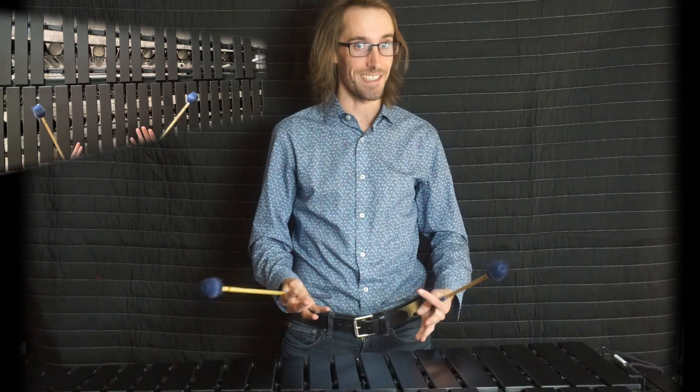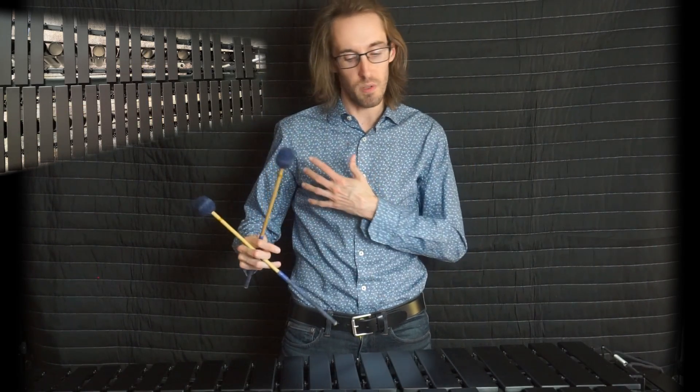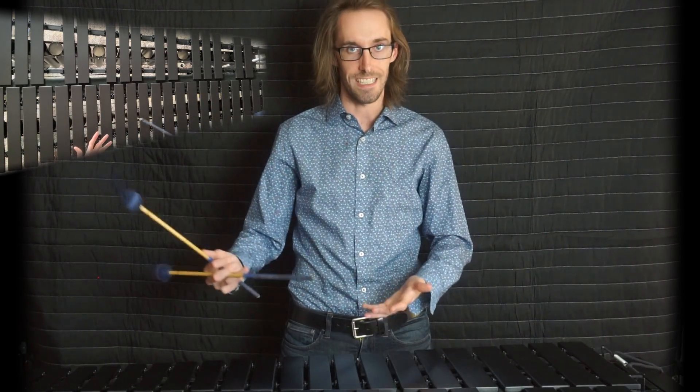Once you achieve that kind of clarity and economy of motion — and awareness of what could be extraneous in your technique — that's when you're really starting to make your playing efficient. Remember, this is just a way to clean up your playing; it's a technical beginning to your approach. Later on we're going to fill it in.